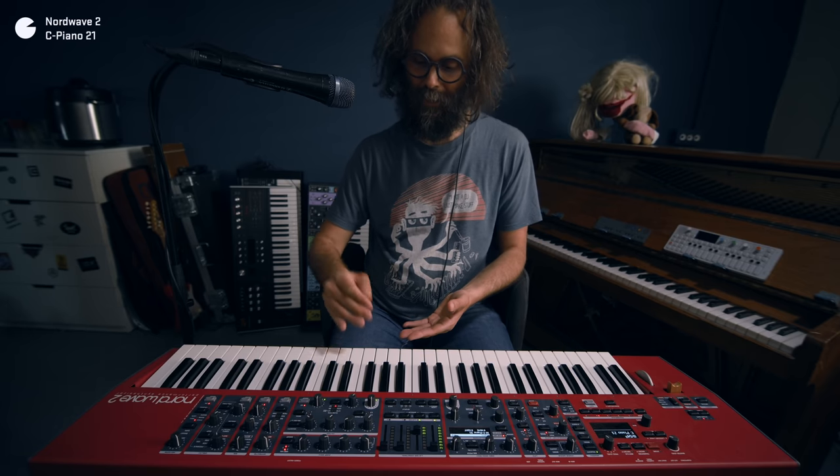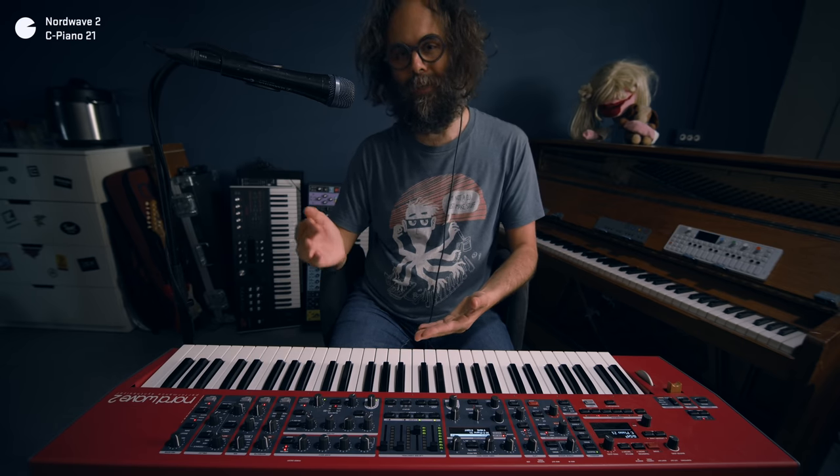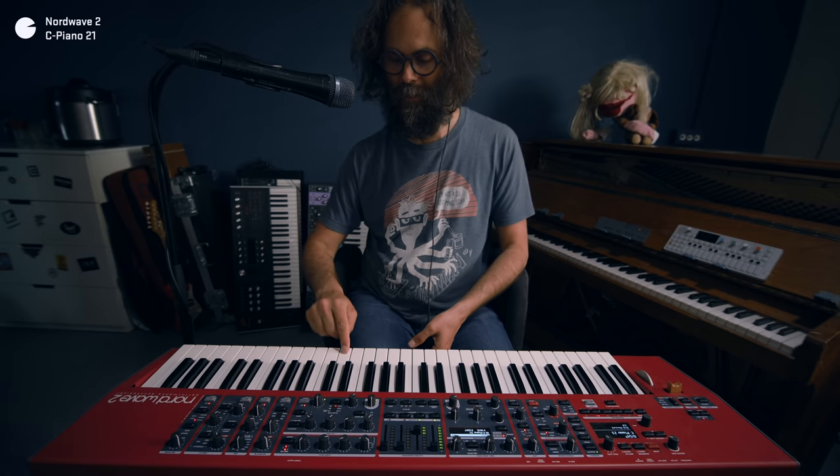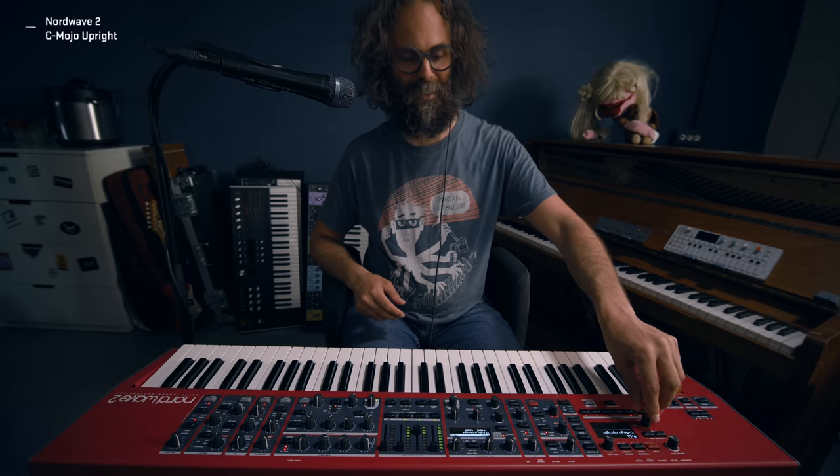If you're recording very harsh velocities, that harsh velocity is going to sound extremely repetitive if you play it over and over again. So I've tried to make very subtle attacks on the pianos so that it doesn't sound extremely repetitive. Next one — I'm calling this C Mojo Upright.